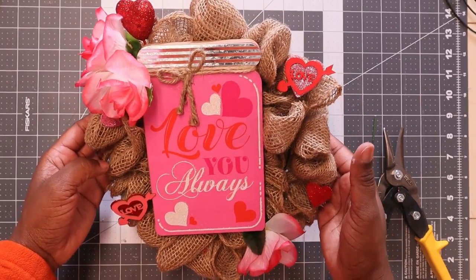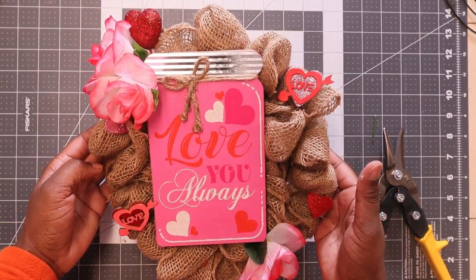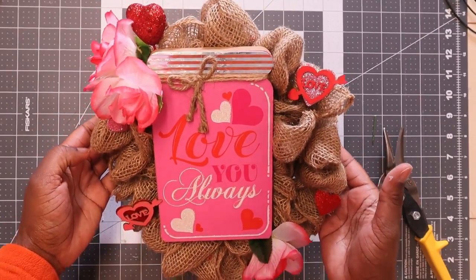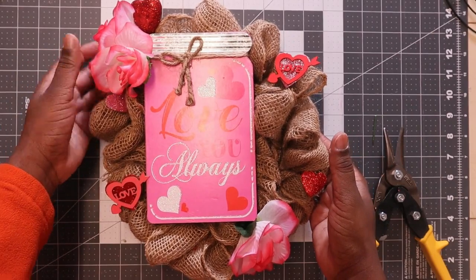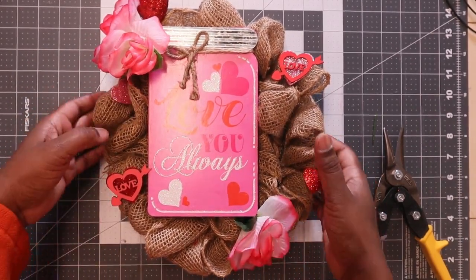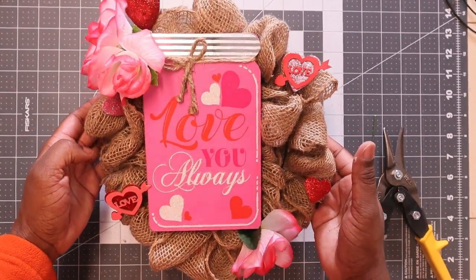I like this just like this — it doesn't need a bow. I have enough going on with this wreath being so small. I love this. Make sure everything is hot glued down good enough — yep, nice and solid.